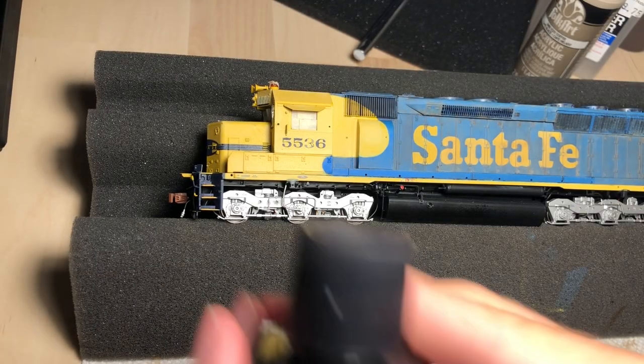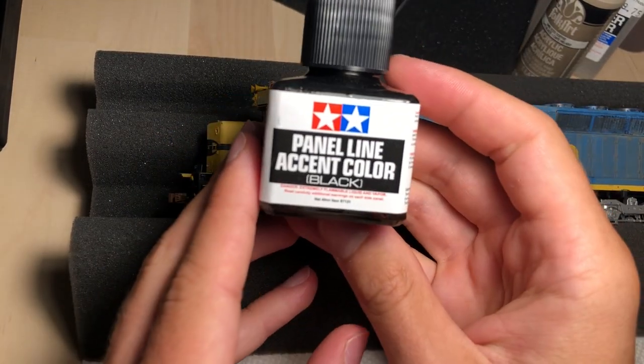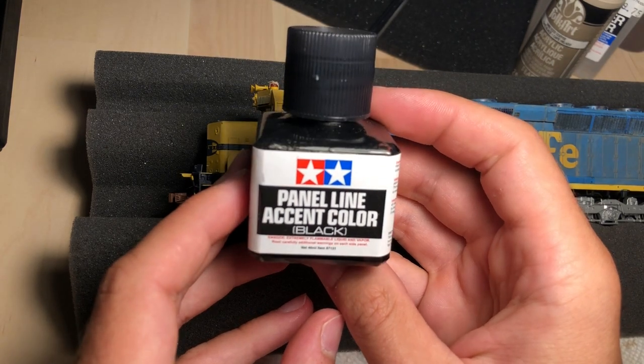Hello and welcome back to the Cascade subdivision. In this video I am going to talk about weathering trucks on your locomotives.